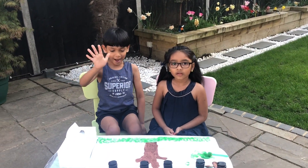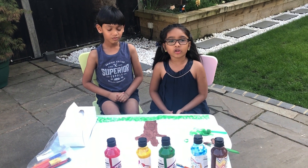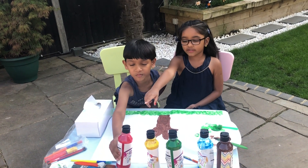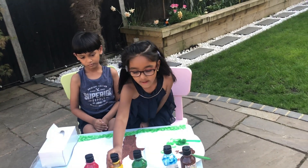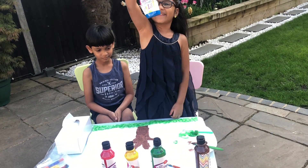Now we're going to do our handprints at the branches, and we already chose our colors. My brother's choosing red, I'm choosing yellow, my mom is choosing green, and my dad is choosing blue.